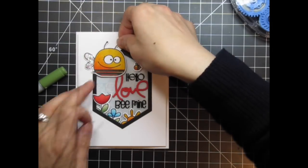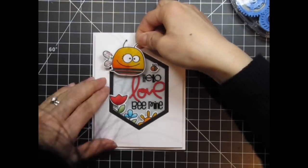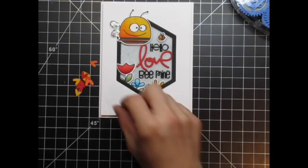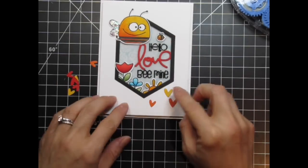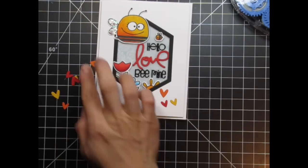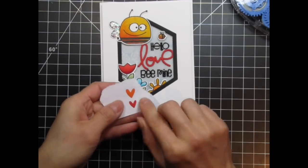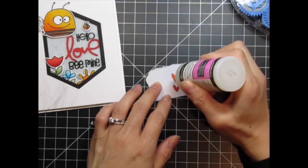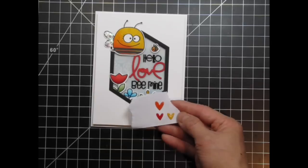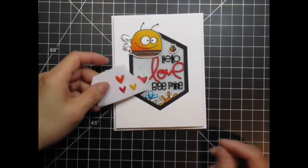Since the large bee is hanging off the edge of the frame and it's pulling the eye off the top left hand corner of the card, I need to balance it with something on the bottom right hand corner. I'm going to do that with some tiny hearts, die cut from cardstock that coordinates with the three brightest colours — red, orange, and yellow. After selecting the sizes, I stick them to the backside of a piece of masking paper so I can add glossy accents and turn them into enamel hearts. When those are dry, I adhere them to the card.